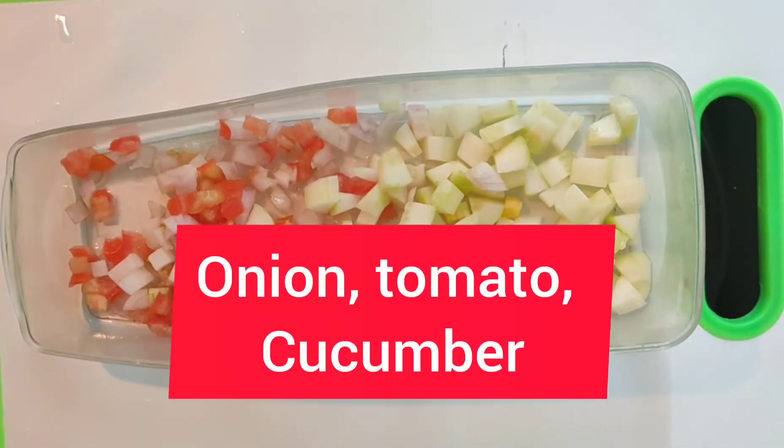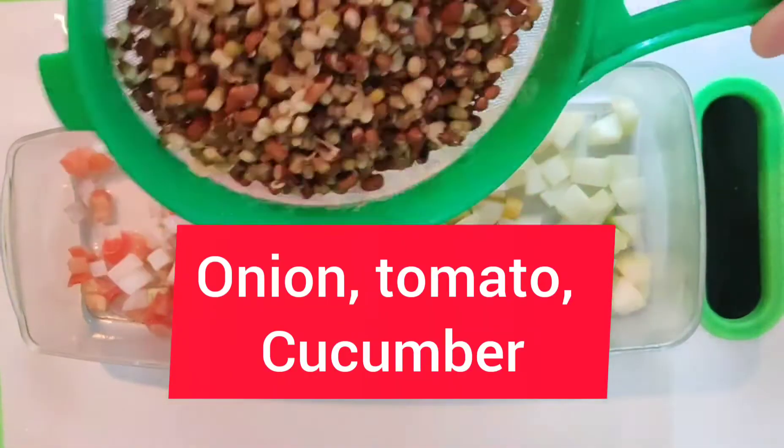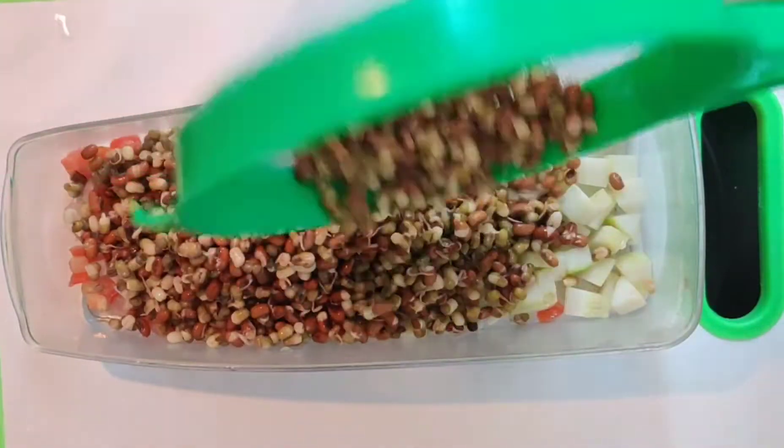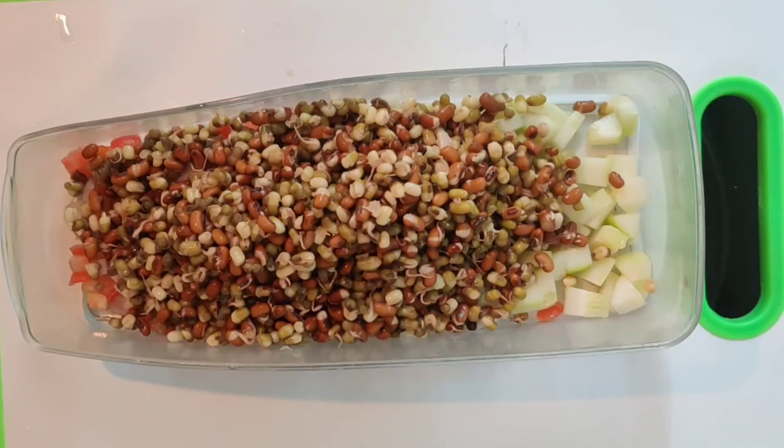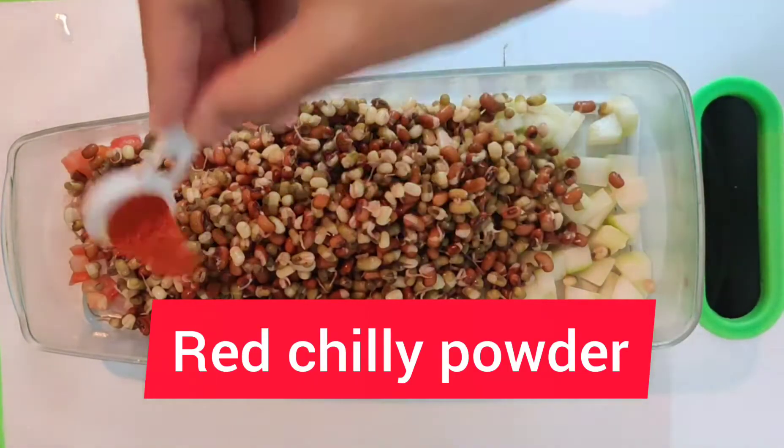Now you will take your favorite salad ingredients. I have brought tomatoes and sprouts. After adding the sprouts, we will add some masala. You can also add some olive oil.